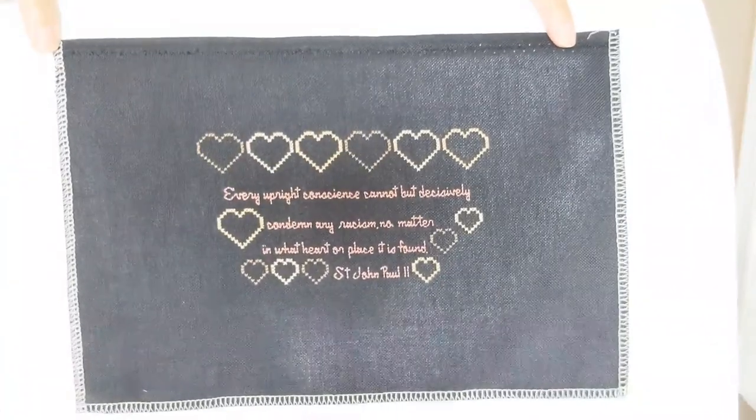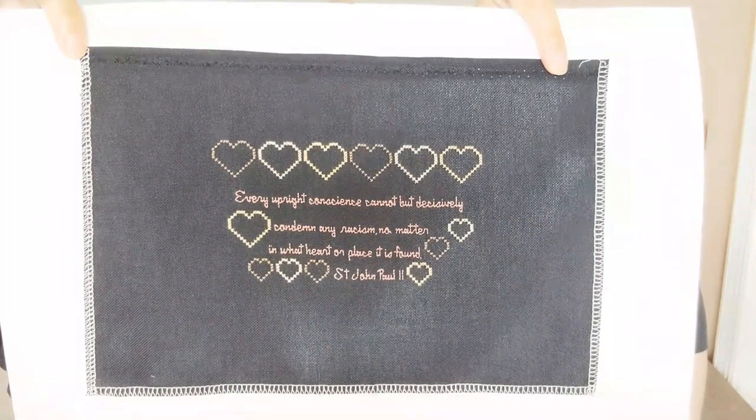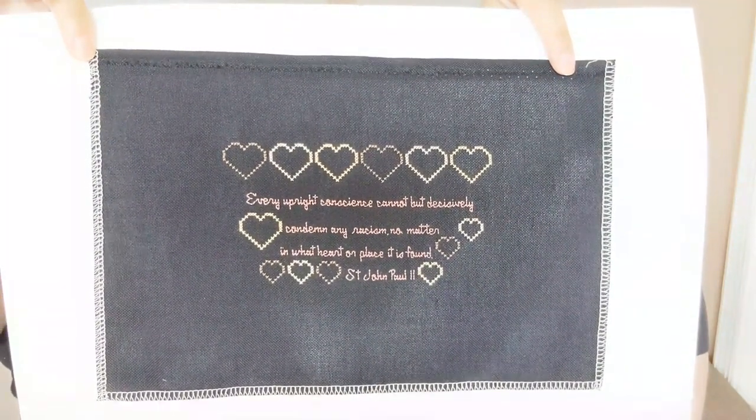And I have a finished cross-stitch needlework project. It says — if you couldn't read it — 'Every upright conscience cannot but decisively condemn any racism, no matter in what heart or place it is found.' That's a quote from St. John Paul II.